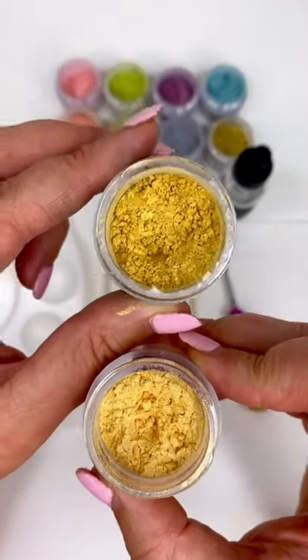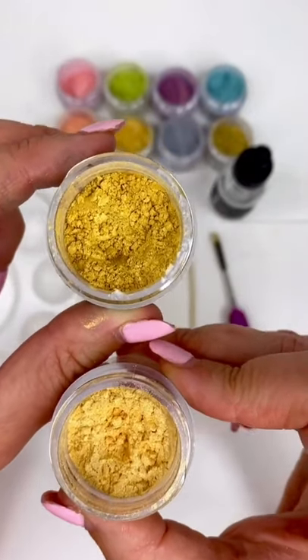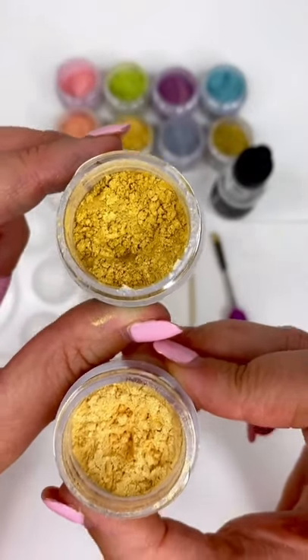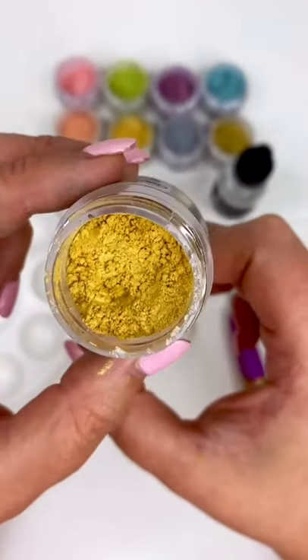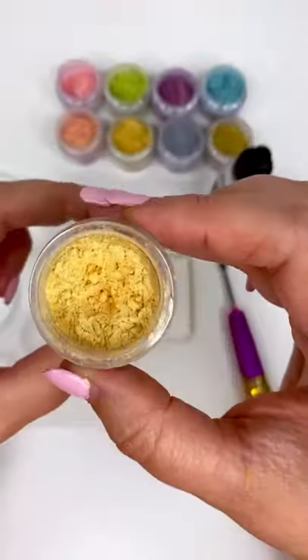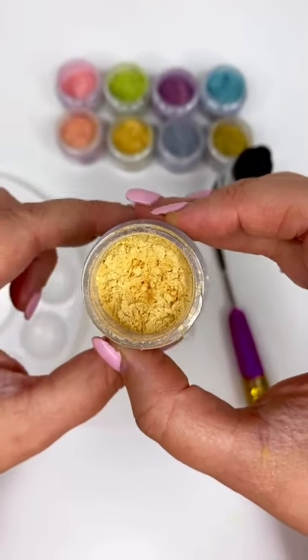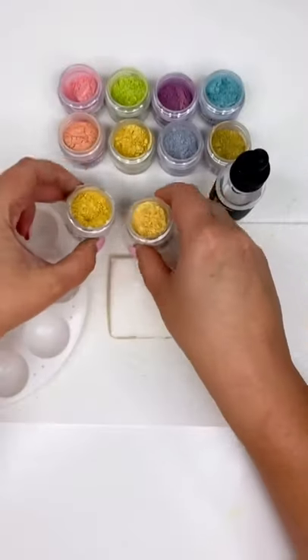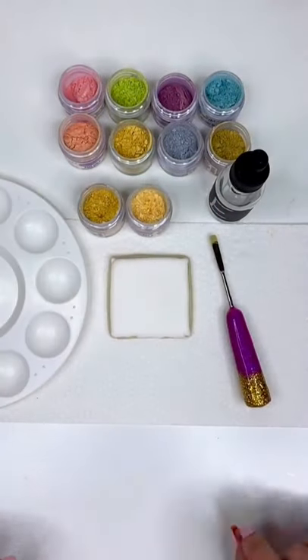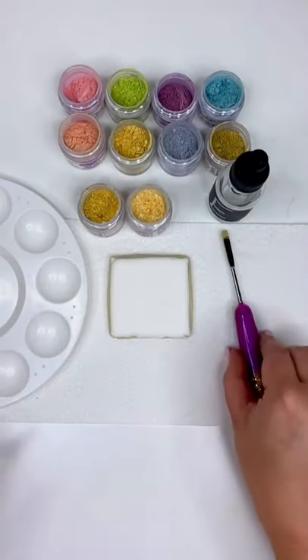Moving on to our FDA compliant and kosher certified Sterling Pearl line. We're going to start with Wedding Gold, which is our best selling gold and Ed's personal favorite. Then we're going to try Golden Halo, which is my formula and my personal favorite. Battle of the his and hers golds — let's do this!